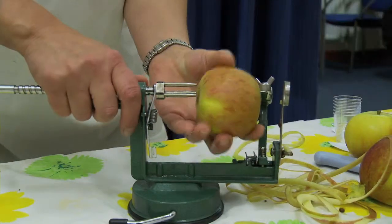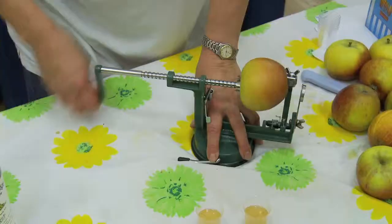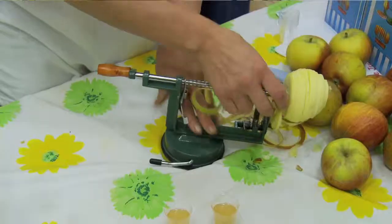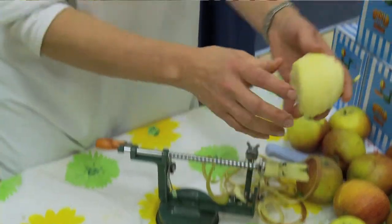It's a fairly simple process, but it's very, very labour intensive. You crush the apples and you press them. The actual juice goes into a pasteuriser, and then from the pasteuriser it gets heated and then it goes straight into the bottles.